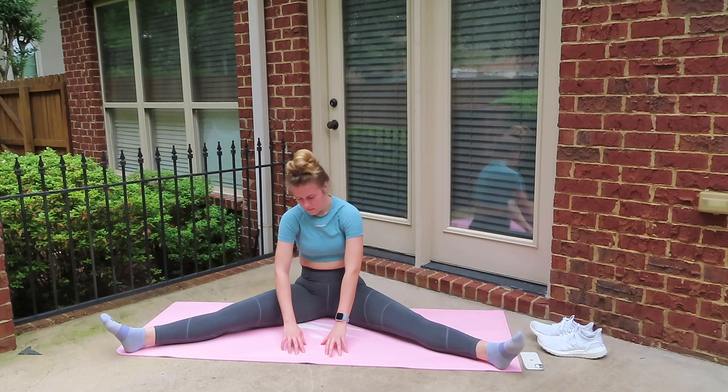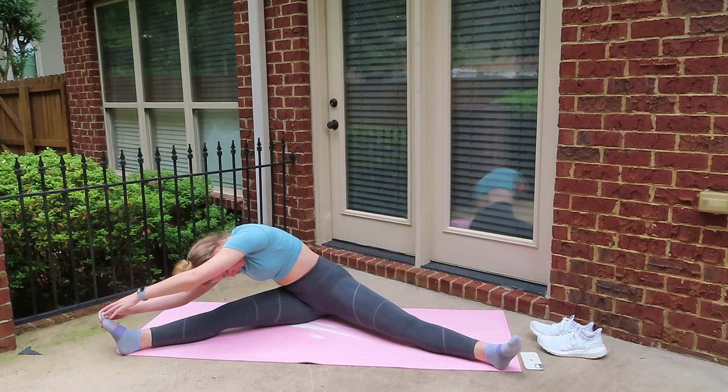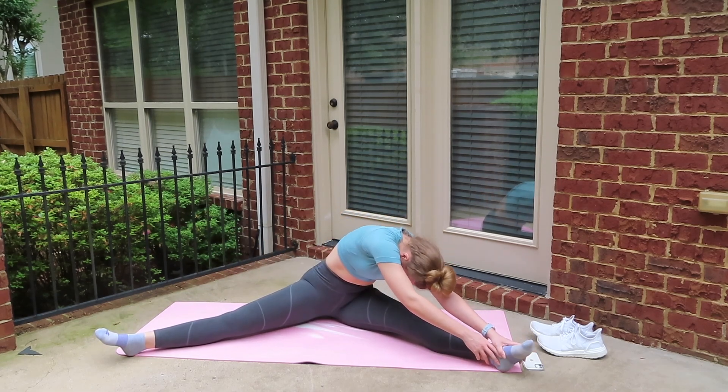Let's go ahead and move to the opposite side now. I'm going to do 20 more seconds on each side just to really loosen up my hamstrings.